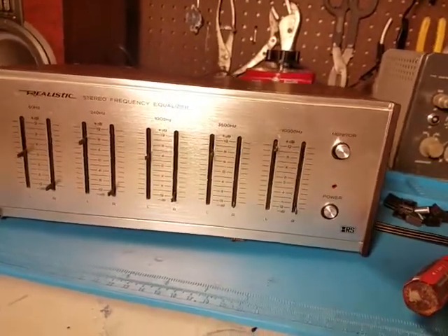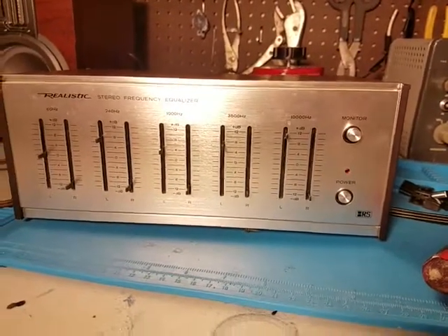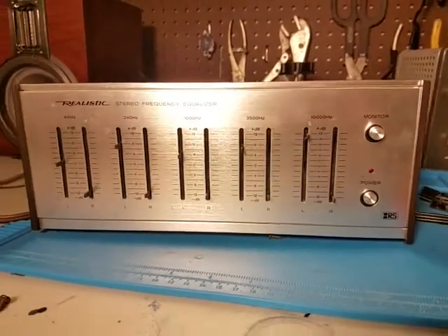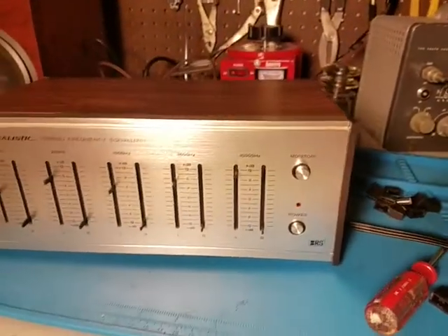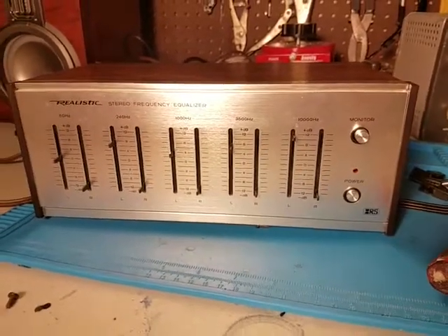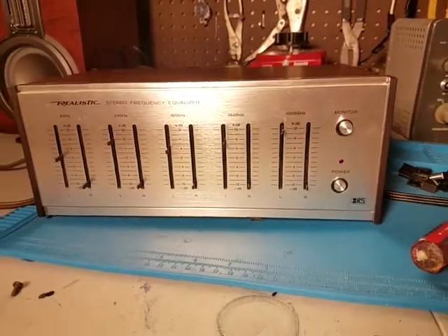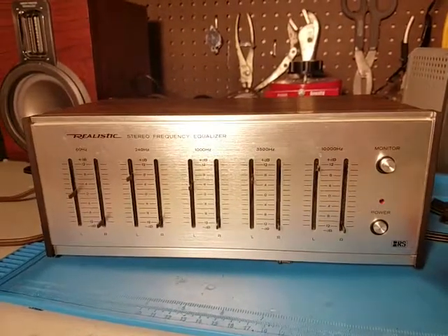It was at an actual record store vendor — not some flea market or thrift store — and the guy knew what he was talking about, so I guess I believe that. It looks very Pioneer, and it also looks pretty Yamaha too. But there is something on the inside that made me question both of those. I still think it was made by one of the two, but there are some interesting branded components on the inside.